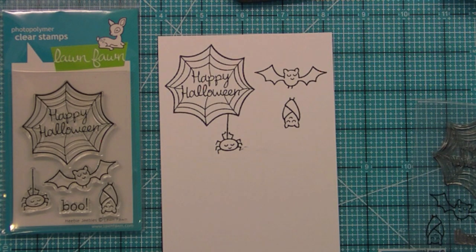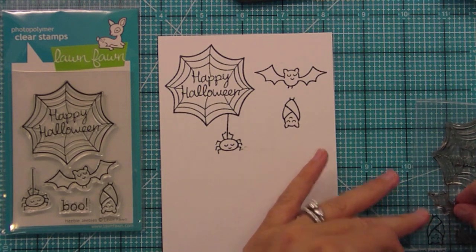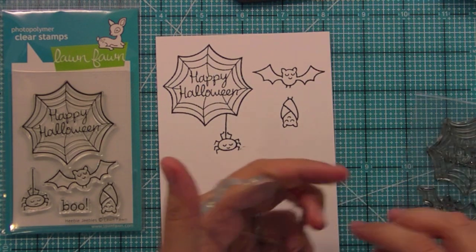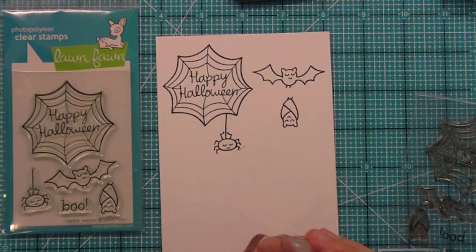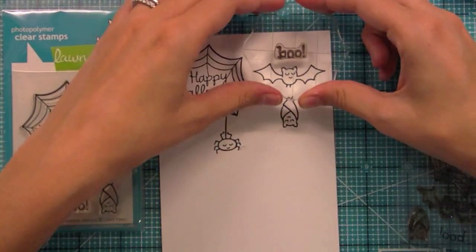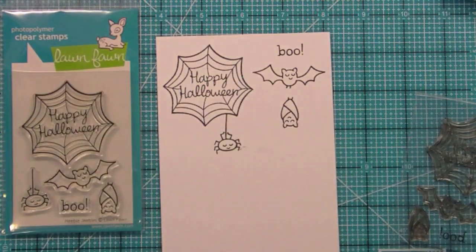I never thought I could say bats were cute. And then of course we've got a little sentiment — Boo — that's also perfect for using with this year's Happy Haunting and with Heebie Jeebies. That's really cute for treats and things because it's a nice little sentiment.